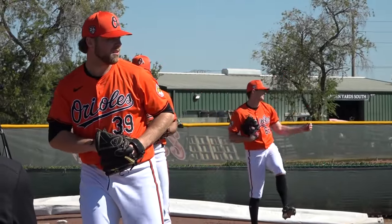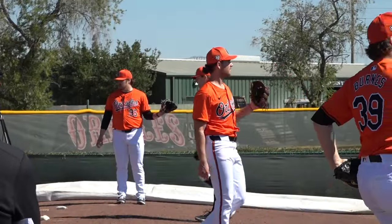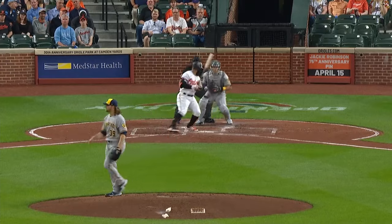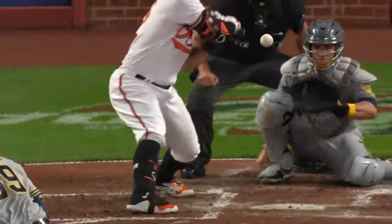New Orioles ace Corbin Burns touts one of the best pitches in the game. According to StatCast's run value metric, Burns' cutter has been the best cutter in baseball every single year since he started throwing it in 2020. And the right-hander throws that pitch about 55% of the time.